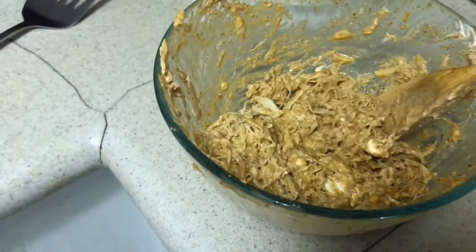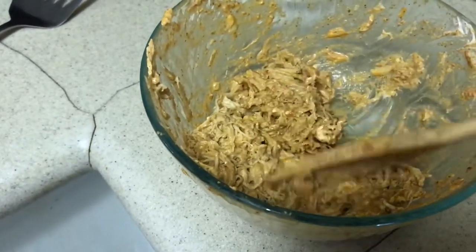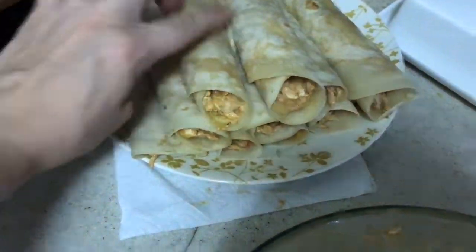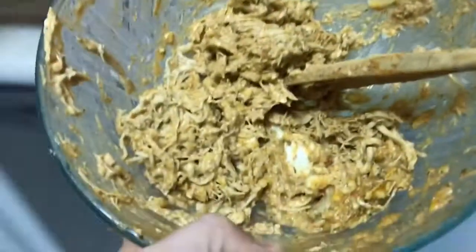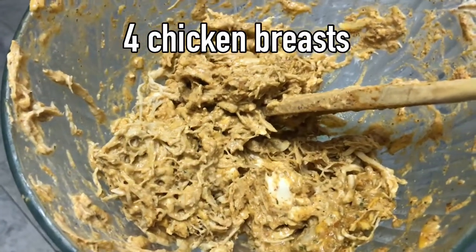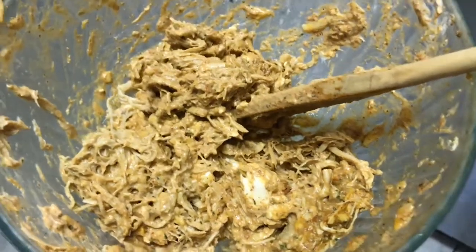First off, I am making some Mexican chicken-type roll-ups for my kids' lunch boxes. So this is super easy. I put about four chicken breasts in the Instant Pot, cooked them up, shredded them. I like to use an electric mixer — if you haven't tried it, it's amazing.